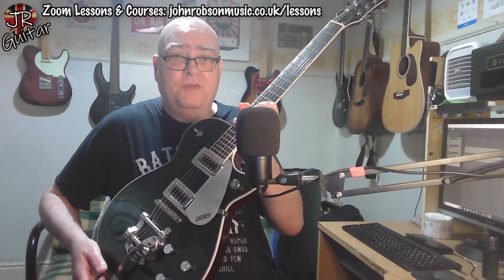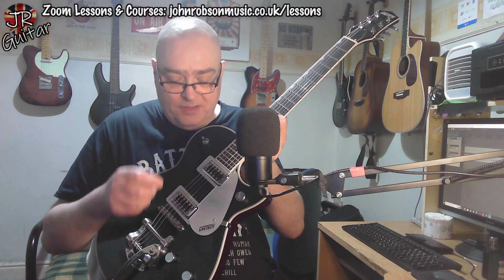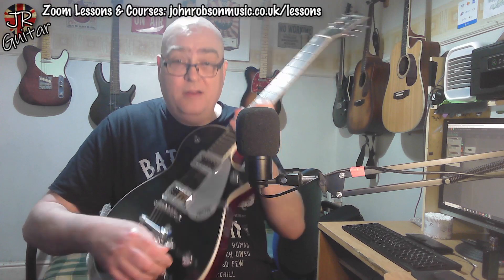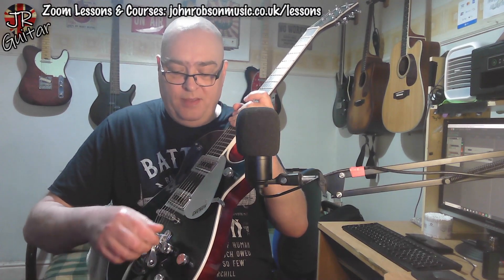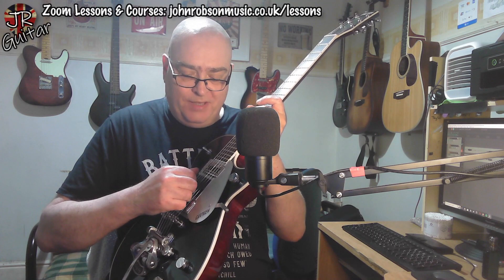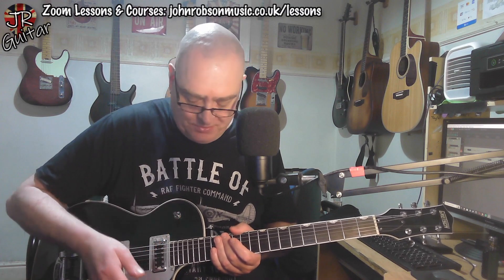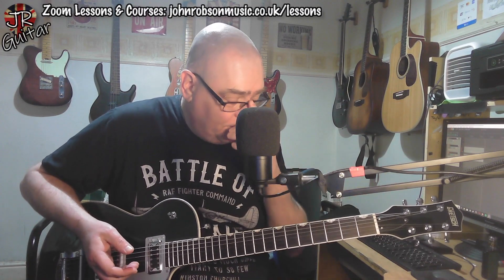Gretsch's controls can be a little difficult to navigate for the uninitiated. You've obviously got the pickup selector here — works in the usual way: neck, bridge, then both. We've got a master volume control here for the whole guitar. Then I think what we've got here is the bridge pickup volume, and this one is the neck pickup volume, and then presumably this is a master tone — which indeed it is. It's easy enough to find your way around once you're used to it.